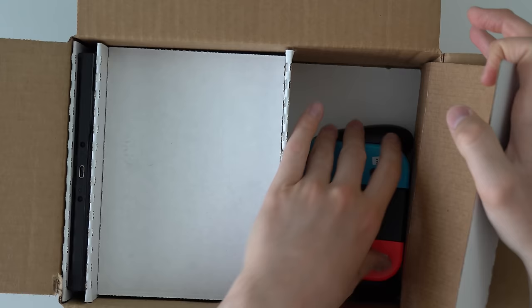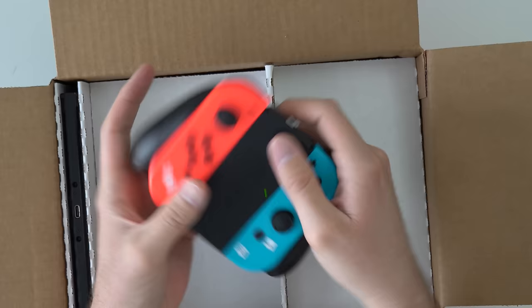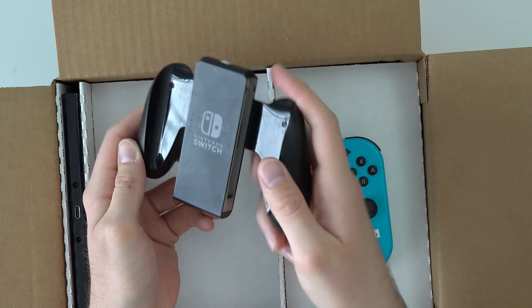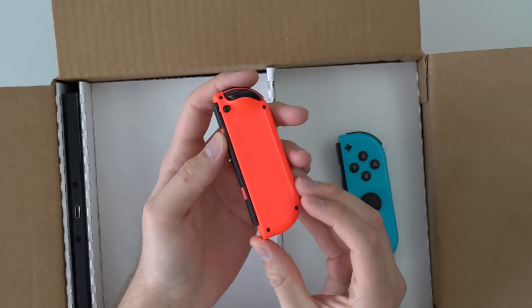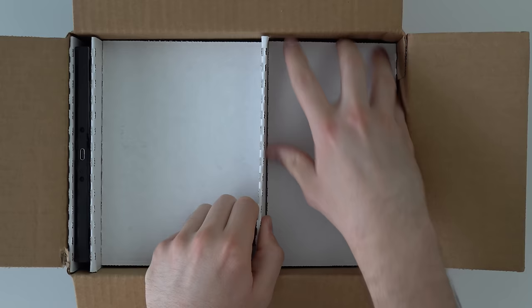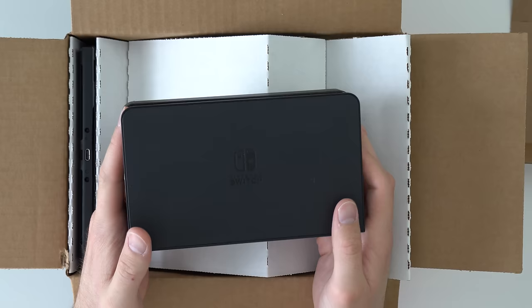We've got the controller grip and the blue and red Joy-Cons. Hopefully there's no Joy-Con drift, which we'll test. The blue one has some battery, the red one does not. The Joy-Cons look pretty good — there are a few scratches but that's expected on a used refurbished console, and nothing crazy. I was honestly thinking they might give us the wrong dock, which wouldn't surprise me, but the correct dock is here and it looks pretty good in the front with only a couple of scratches.